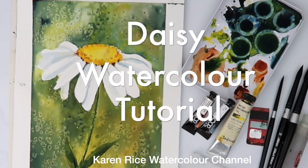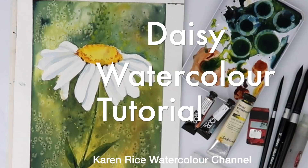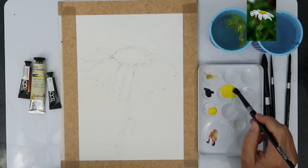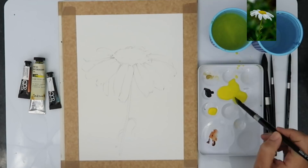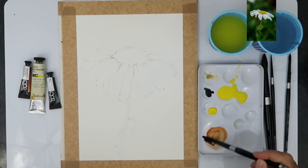Welcome to my YouTube channel, I'm Karen Rice. I'm going to be painting a simple step-by-step daisy watercolor painting using only three colors: transparent brown oxide (or burnt sienna), cadmium yellow (or lemon yellow), and indigo (or Payne's grey). For all the materials I'm using, please look in the description below — click 'show more' or the down arrow on the right-hand side, especially if you're using tablets.